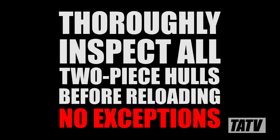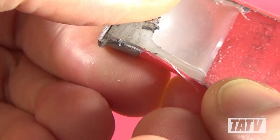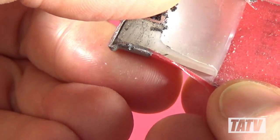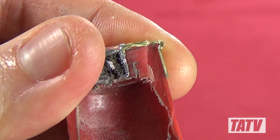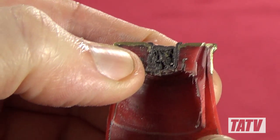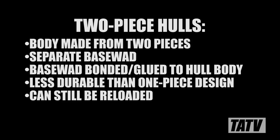If you're reloading two-piece hulls, remember to inspect the internal base wad closely every time you load them. If the base wad is starting to separate from the hull wall, or it looks deformed or damaged in any way, throw it out. Although I've never experienced it or even met someone who has, the fact is that damaged base wads can theoretically become separated from the hull and wind up lodged in your gun barrel. I do want to stress that although one-piece hulls are definitely the most durable, the two-piece variety are still very reliable and can be reloaded many times as well. I regularly reload and shoot two-piece hulls and certainly would never discourage anyone from doing the same, so long as you exercise some common sense.